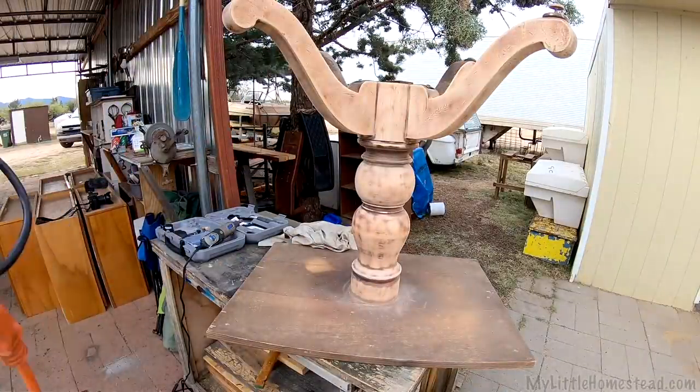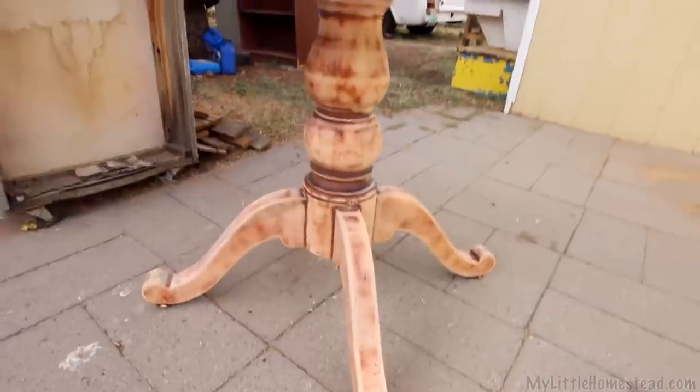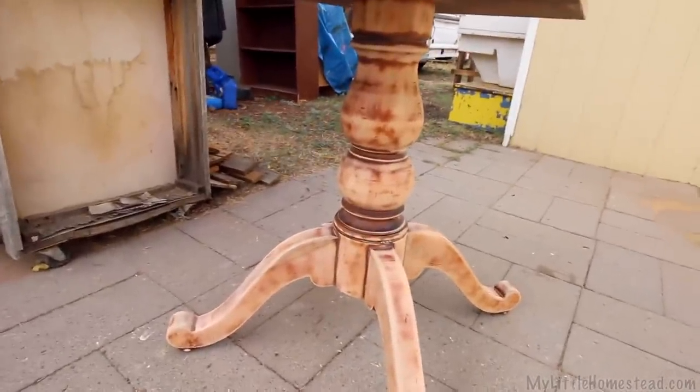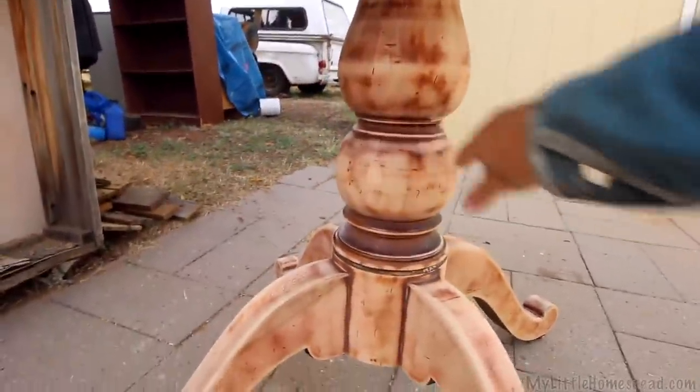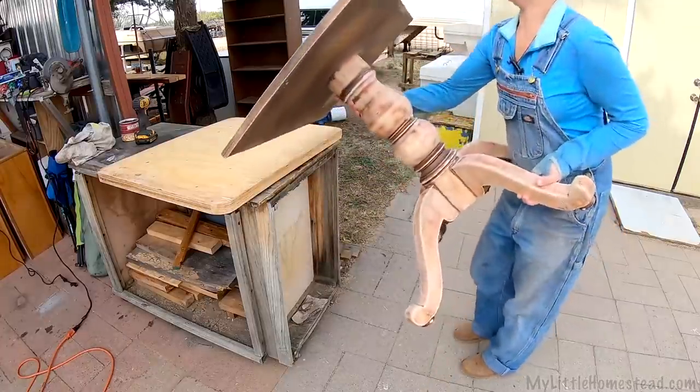I got everything sanded down. I left some of these darker spots right in here because I thought it looked really cool, and I didn't want to lose all of these little curves. I'm going to put the table top on now and then stain it — see how it turns out.